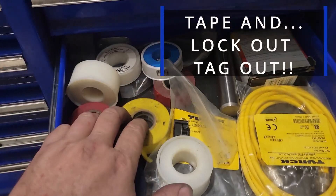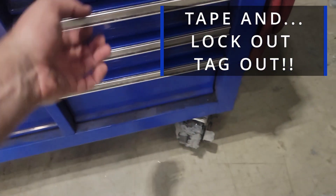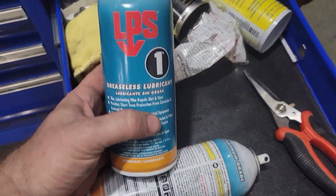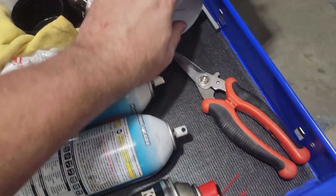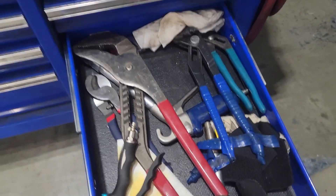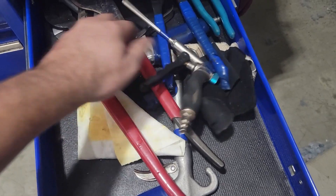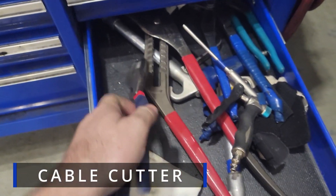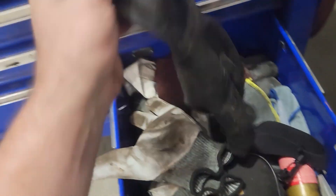Gum — got to have enough of that. Tape, thread tape, lubrication, air tool oil, brake cleaner. Large channel locks, different types of channel locks, air gun. Steam gloves — that way you don't scald yourself or anything like that. And a Fluke meter.